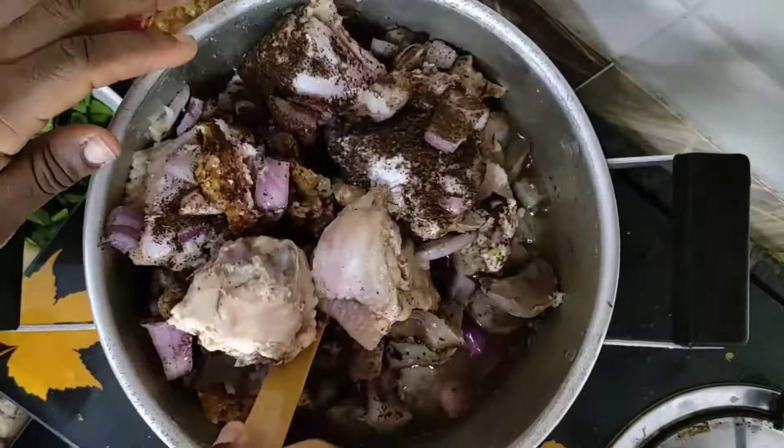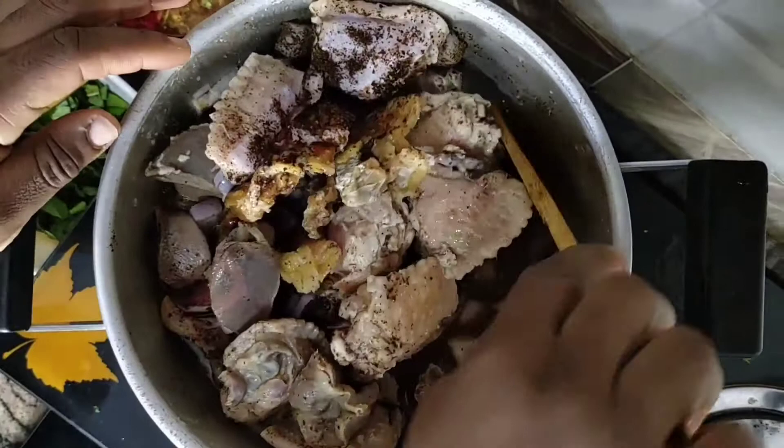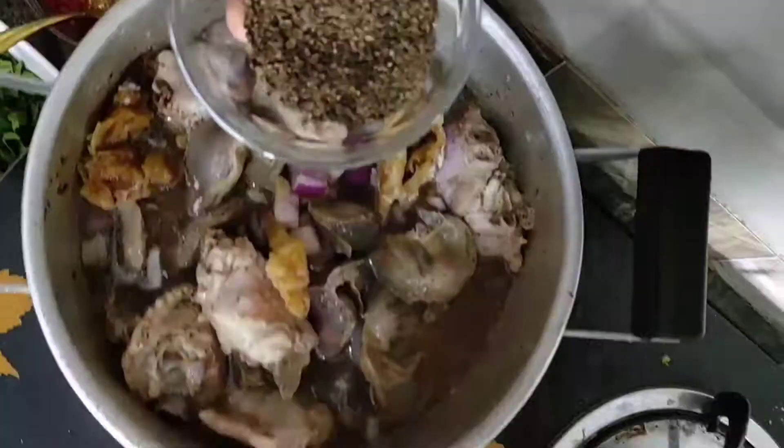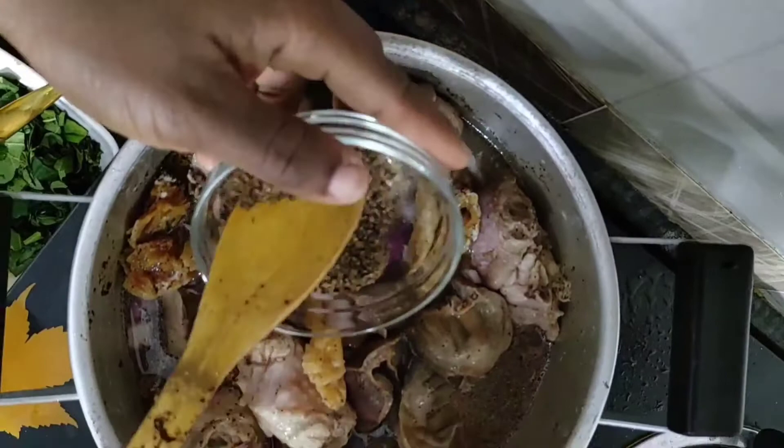I'm just going to stir the meat together with the seasoning using my turning spoon. That's my uziza seed — I grinded uziza seed — so I'm going to add that in to add more flavor to the meat.